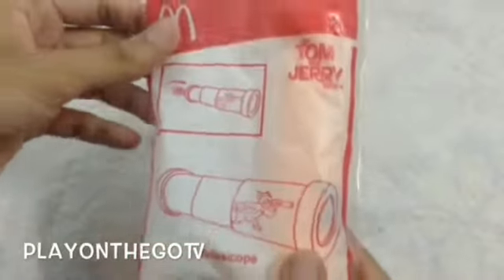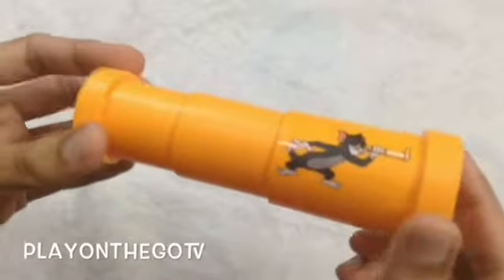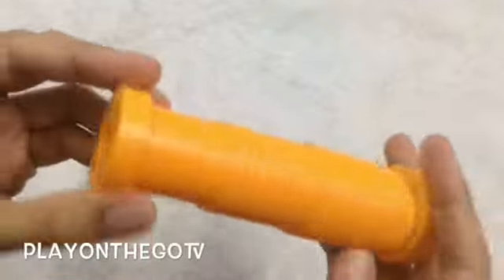This is a telescope, so let's take it out. The telescope has a picture of Tom, who is also looking through a telescope.